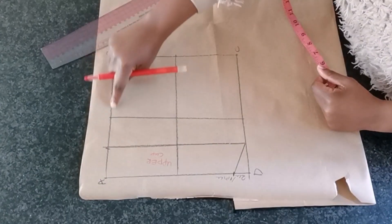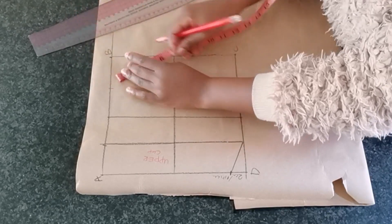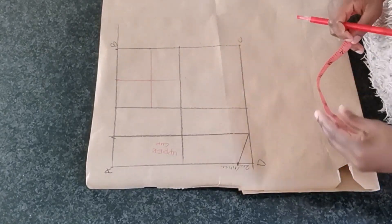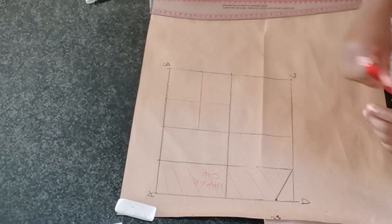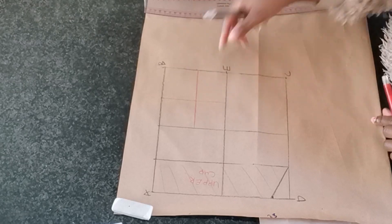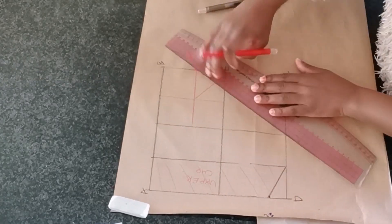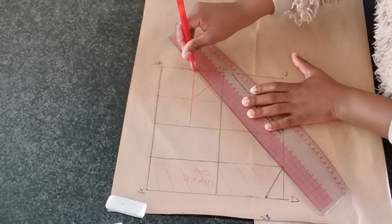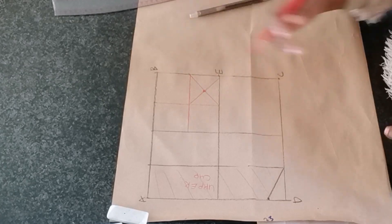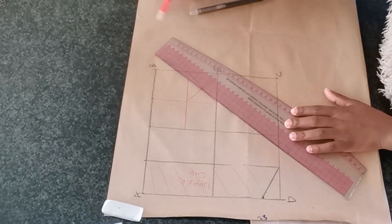Now creating the lower cap — from the B box, I am going to divide this square into four equal parts. Right on this square I am going to create a cross and mark E. Then right on the center, I am going to extend this line all the way down to the D line.